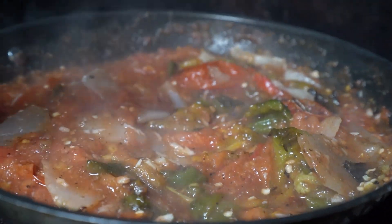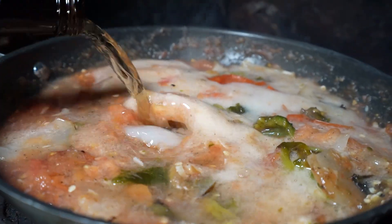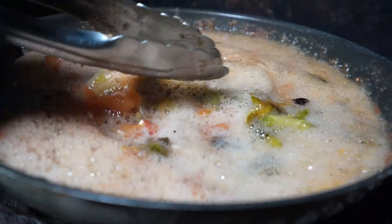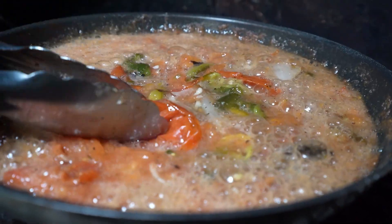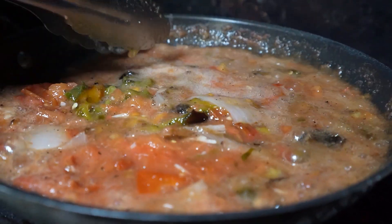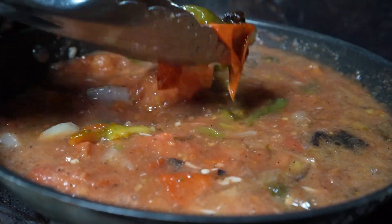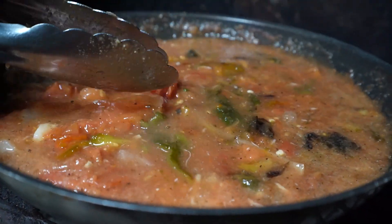Pues vamos a echarle cervecita. No puede ser una salsita borracha si no la dejamos con la salsita ahí hirviendo, que se esté cociéndose con el agüita y la cervecita. Dejamos a que hierva tantito. Y así, qué rico huele. El saborcito que voy a agarrar es una salsita más o menos así, que lleve su pedacito de tomatito, de chilito, de todo eso.